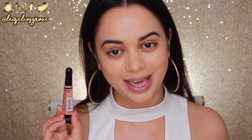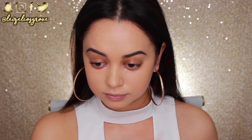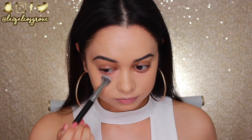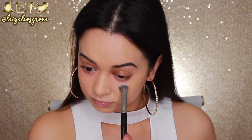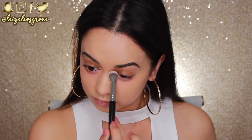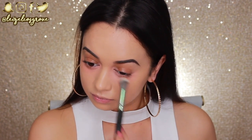Next up I'm going to color correct. I'm using the LA Girl Pro Conceal in Peach Corrector — as you can see it does have a peachy undertone. I pretty much use this in every single one of my videos. I take a swipe to each eye and then blend it in with a Models Prefer Airbrush Concealer Brush.